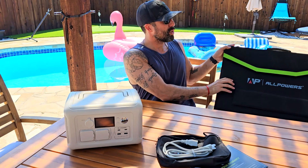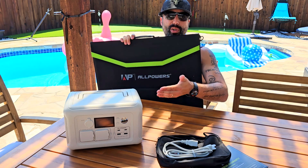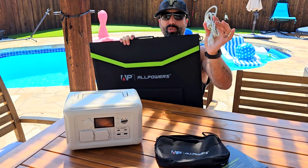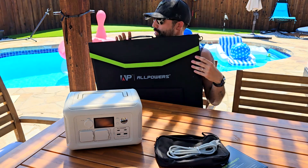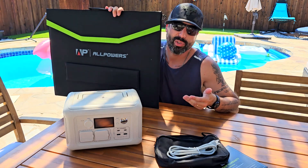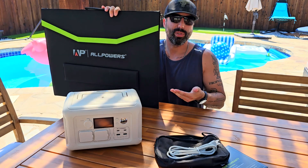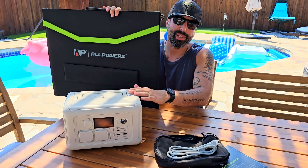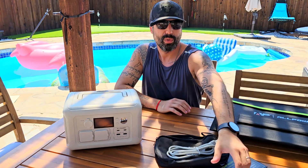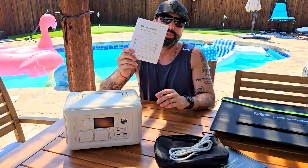Another thing I like about this is that it comes with a solar panel, because you can actually charge it regularly in your house with the power outlet included in the package — your regular AC plug — but also you can use this if you're going out camping or taking a long trip, and charge it with the solar panel. I'm going to unfold it and show it to you in a few seconds and connect it to the unit. But first, the package comes with everything you need: the cable to charge it and the instruction manual.